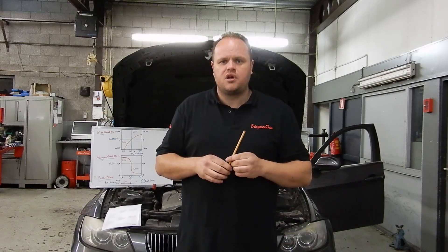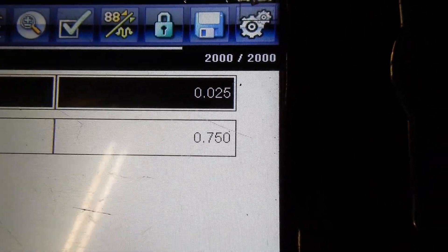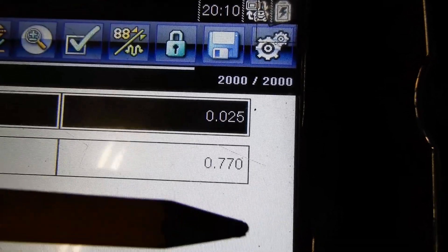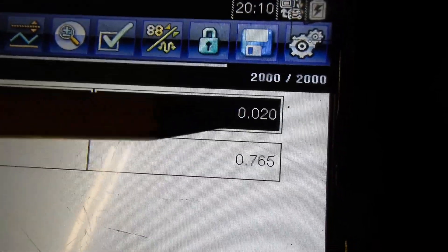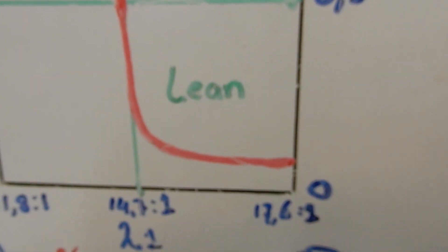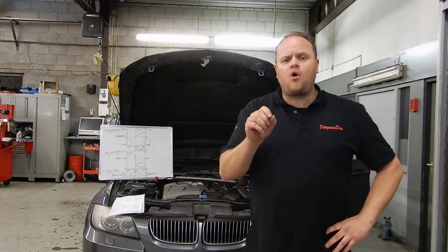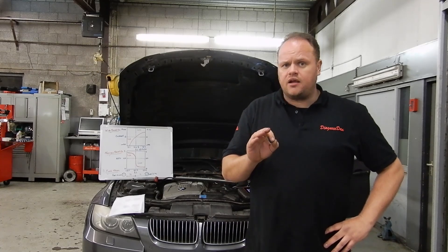Remember we also had a lean code for our downstream bank 1 O2 sensor, which is a normal narrow band sensor — so to check it we should look at the voltage. Let's compare the downstream O2 sensors of bank 1 and bank 2. These are narrow band O2 sensors so we're looking at voltage. Bank 2 is completely normal, but look at bank 1 — very close to zero, which would indicate a lean condition. Close to zero volts means a lean condition. So we've got a lean code for our downstream O2 sensor on bank 1, and the scan data confirms the voltage is very very low, indicating a lean condition.